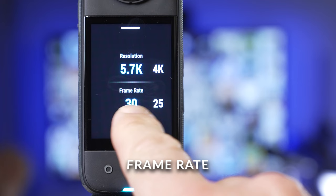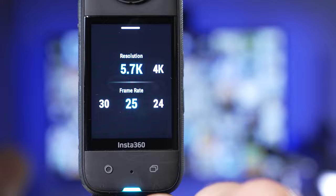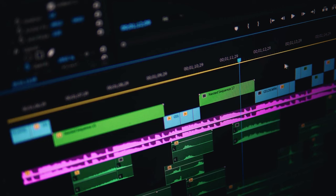For frame rate, change this to match the standard for your country. For the UK and most of Europe this is 25 frames per second, and for the USA it's 30 frames per second, with some variations in other countries. It's important to have consistency — I edit my 360 footage alongside other cameras which all shoot at 25 frames per second. Most edit software can seamlessly cut together footage with different frame rates, but there will be a conversion going on somewhere that will affect image quality.